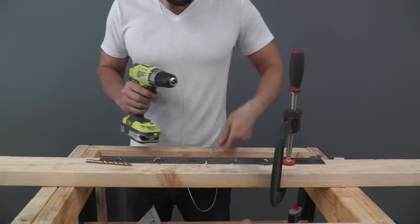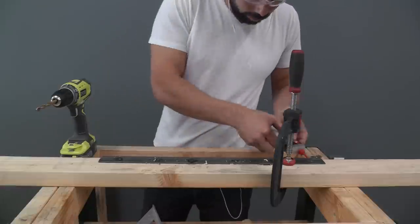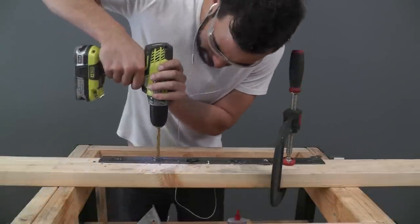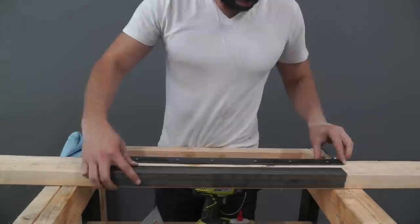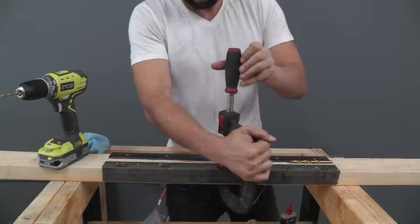Now I want the screw heads to sit flush with the surface of the metal, so I countersunk them by switching to a larger drill bit and drilling part of the way through the thickness of the metal. I then used the screw holes on the first piece to mark the locations of the screw holes on the second piece.